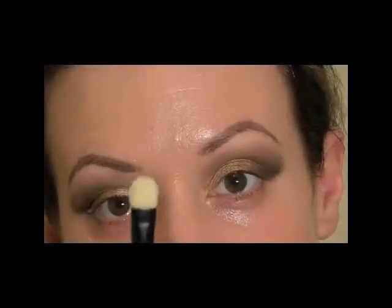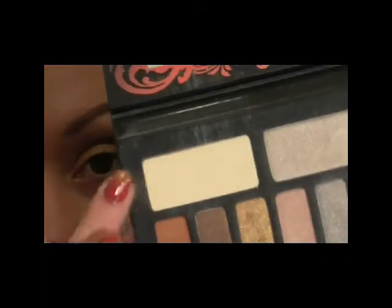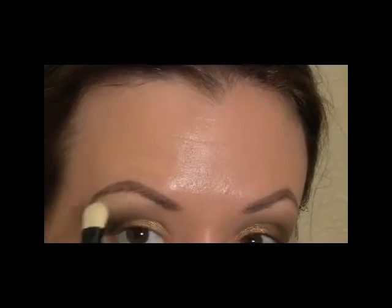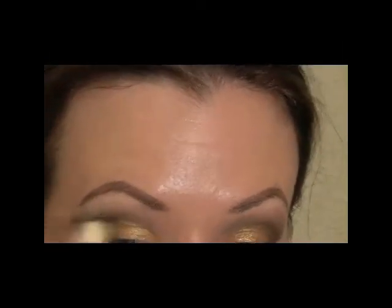Next I'm going to pick up a big flat shader brush and go in with a matte shade that has some yellow undertones — we're going to use that as a highlight. I'm going to put it underneath the brow and use it to blend out those colors on top so that we get a nice fade up into the brow.